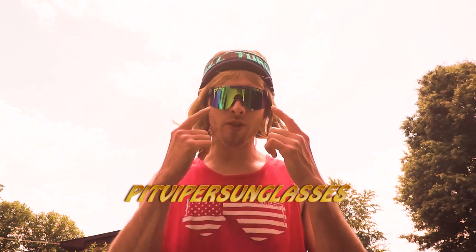Hey, what's up guys, this is Davey at the Neon Turtles Sanctuary. I'm here to show you a couple of things about Pit Viper sunglasses that you might not know, or if you're thinking about buying Pit Viper sunglasses, you need to know.